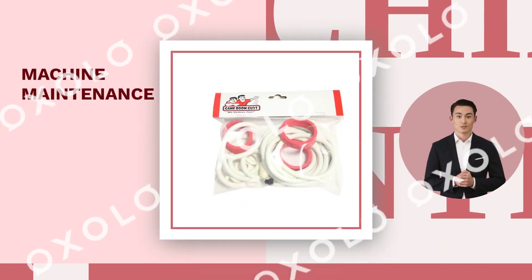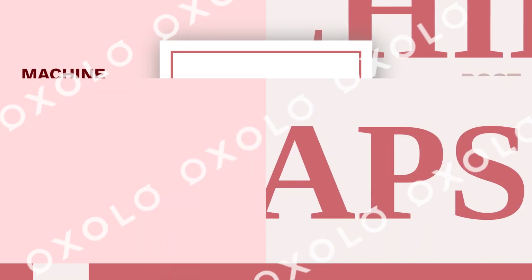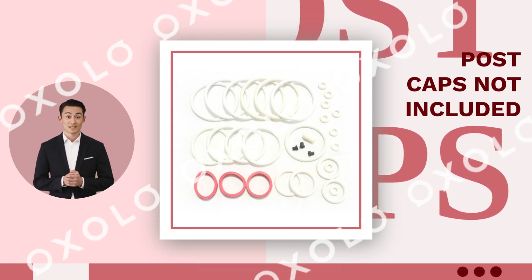Keep up on machine maintenance for a great playing experience in bars and game rooms. Post caps not included. Get your Brunswick Alive Pinball White Rubber Ring Kit today.